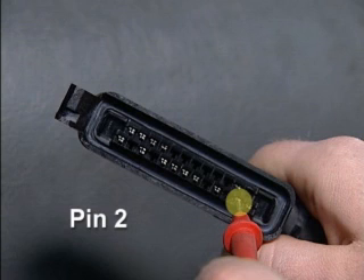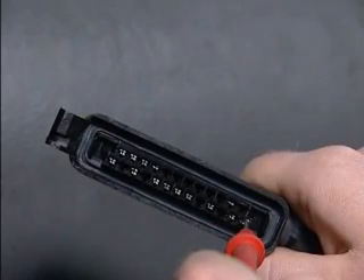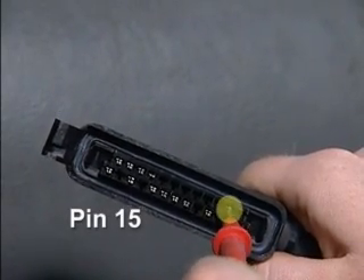Next, we'll check pin 2 to make sure there is no signal on this pin — this is an optional disable pin. When pin 2 gets a ground, it will disable the Telma system. Pin 15 should be grounded when there is no ABS event or wheel slip.